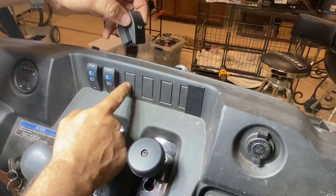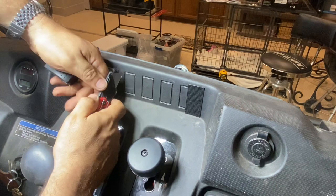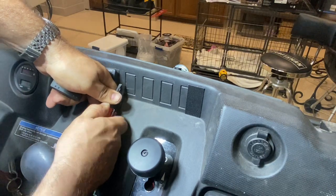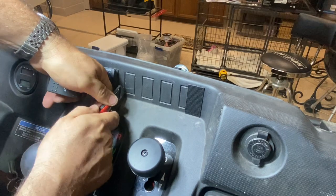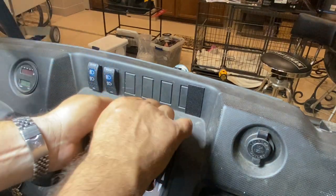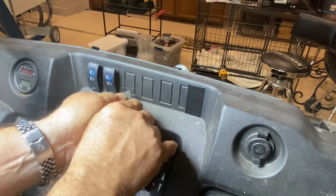To install your horn button, you just need to cut out one of these knockout spots. I just use a razor knife like this — you're able to just puncture it, go in about an eighth of an inch, push down, and it'll cut. These knockouts are molded right into the Mule so they're not going to give it up easy — you definitely have to cut them out.